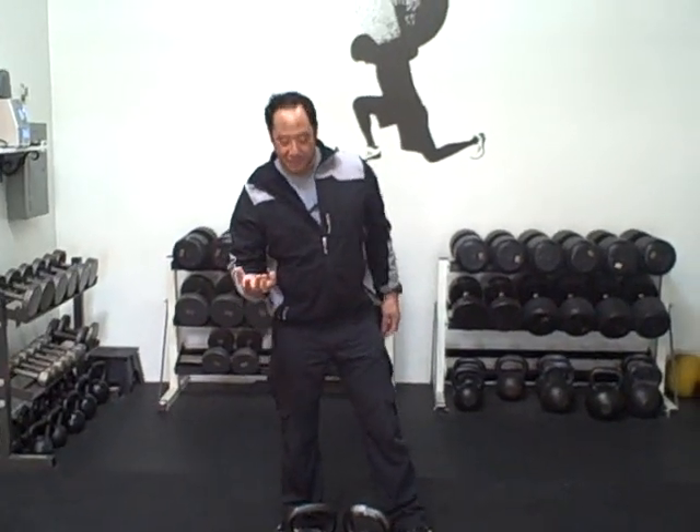Hey everyone, this is AJ from Verizon Bell Fitness and I just wanted to share with you a little kettlebell complex that I've come up with. The thing I enjoy about kettlebells is the ability to go from one exercise right to the next with very little rest or no rest at all. So the first thing I'm going to do is describe the exercises to you.